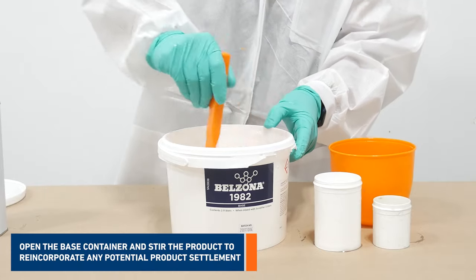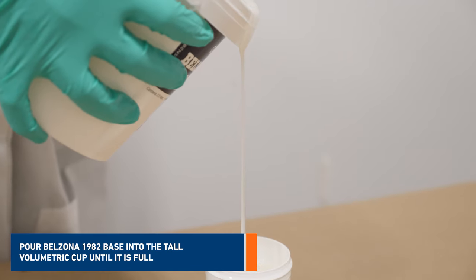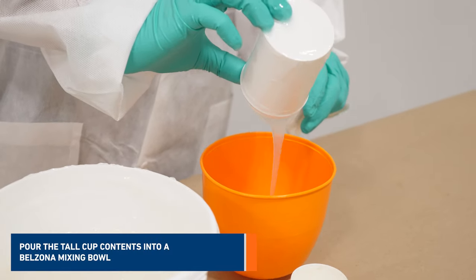To begin, open the base container and stir the product to reincorporate any potential product settlement. Pour Belzona 1982 base into the tall volumetric cup until it's full, then pour the cup contents into a Belzona mixing bowl.